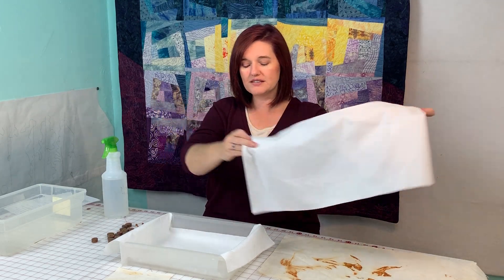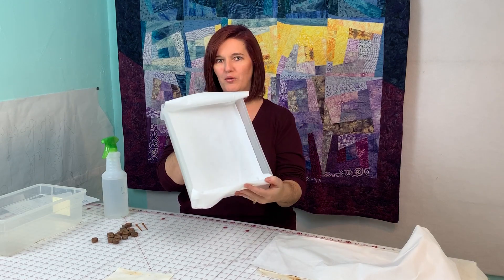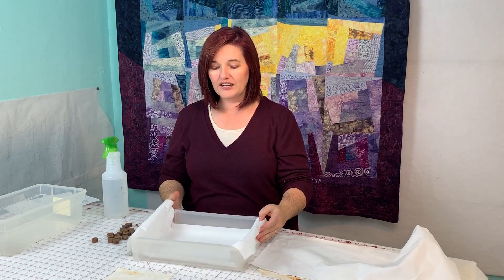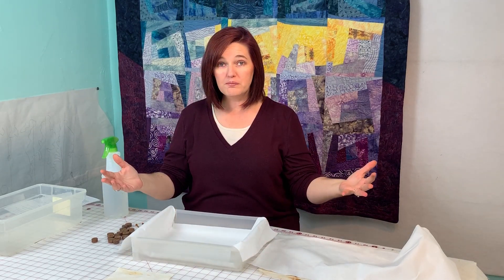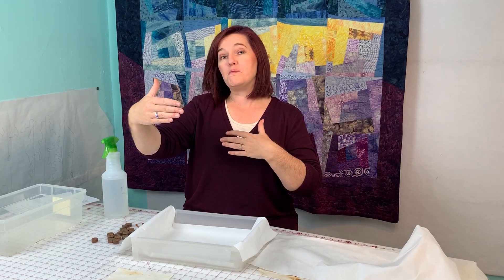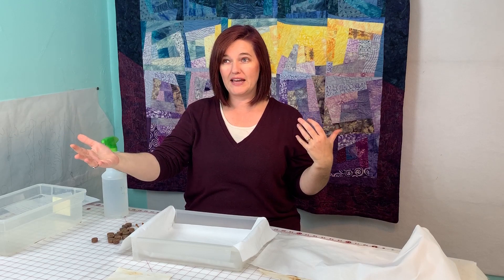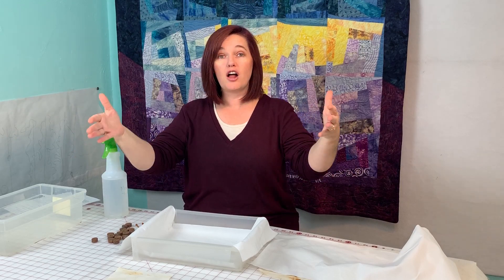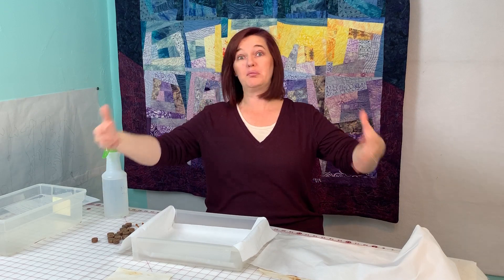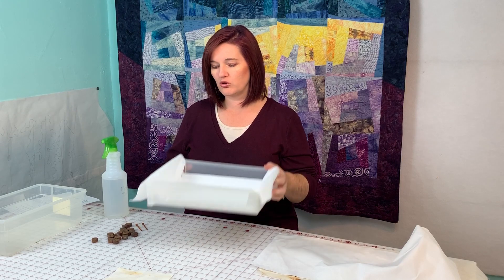I cut a small piece that will fit within this little drawer — one of those little plastic drawers like you get at Walmart or Target. You can totally use a bigger piece of fabric and a bigger container. If you want to do a whole yard at a time, which is possible but more cumbersome, you'll want a larger container like something you'd put a blanket in. Today's demonstration we're using this little drawer.